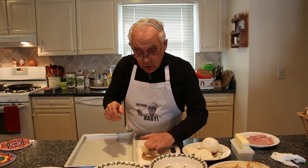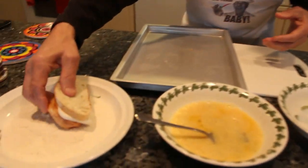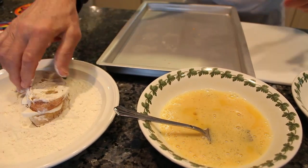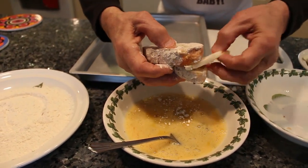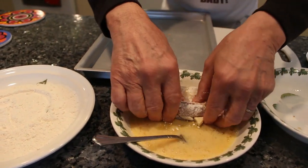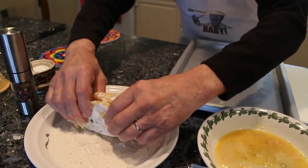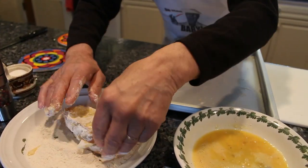Now you do like this — you press a little bit, you pass it on the flour, you turn it like this so it comes out nice. After that you put it on the eggs, make sure it stays together. You put it on the eggs like this, and then you go back to the flour again. Like that, okay.